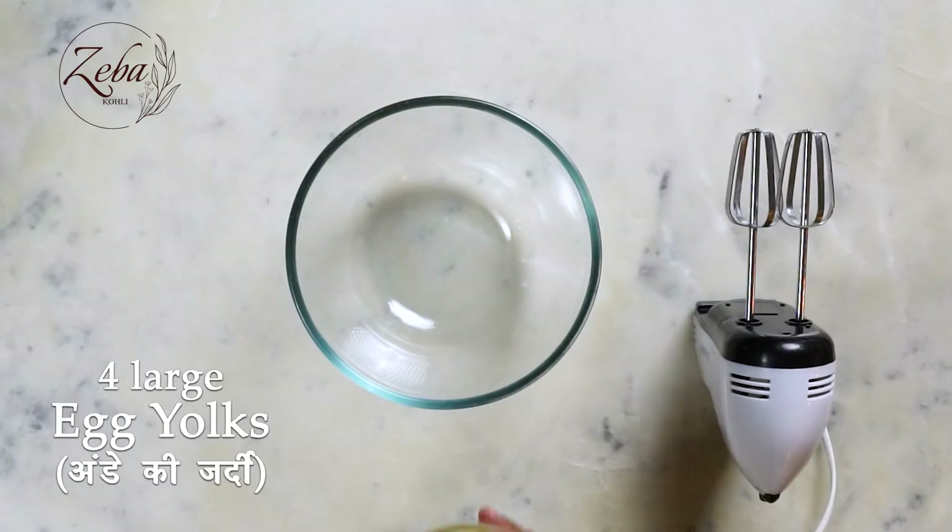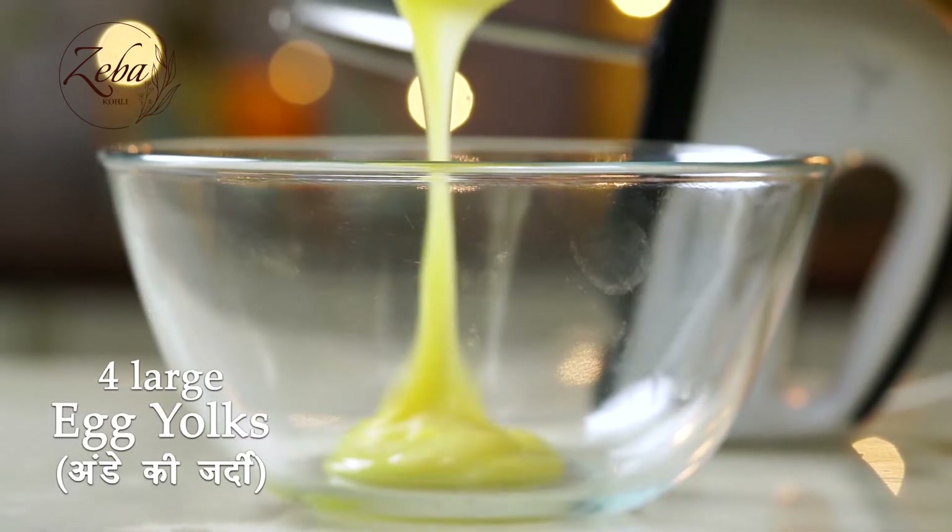Let's start making the batter. So in a bowl, we're gonna beat for about 2 minutes: egg yolks, sugar, and vanilla extract.